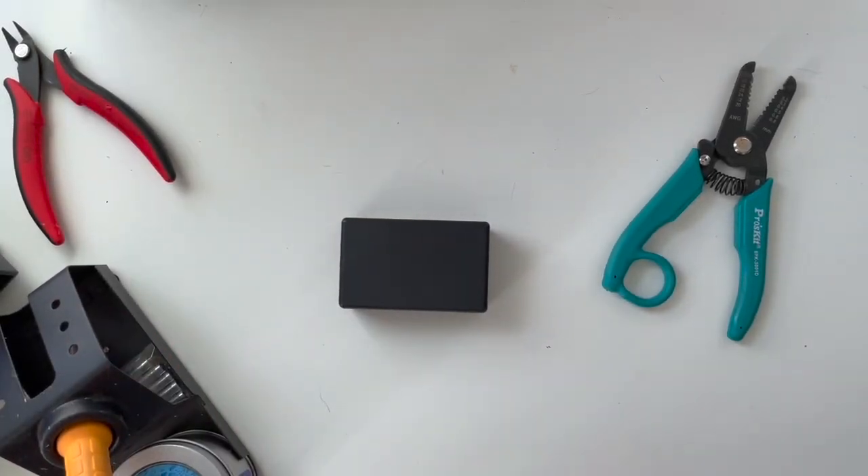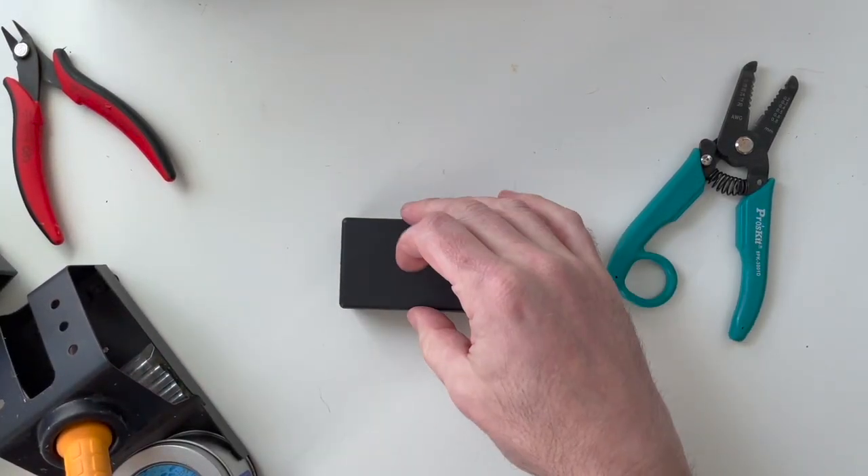Well, howdy folks. Welcome back to my channel. Welcome to another DIY project today.